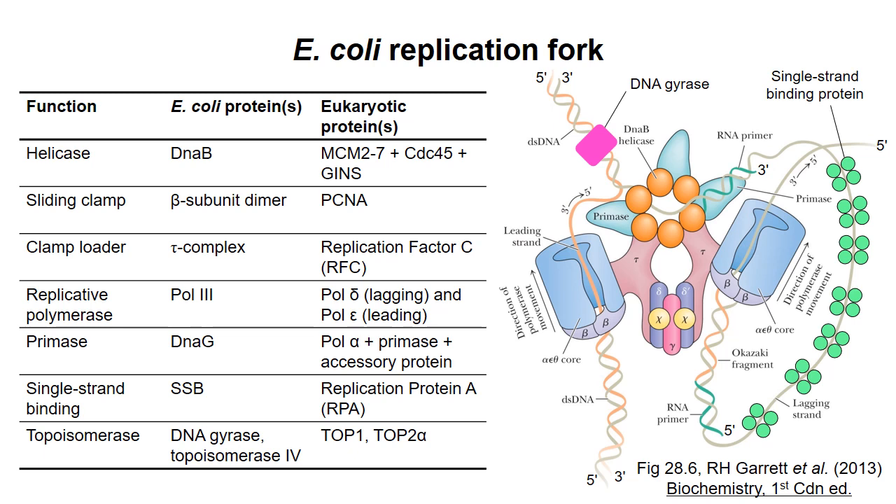This table shows the major functionalities that are present at the replication fork, along with the names of the proteins in E. coli and in eukaryotes. You're not responsible for knowing the names in the different systems, but this table might help you interpret some diagrams in this series of videos.